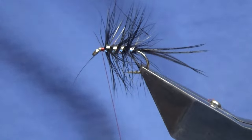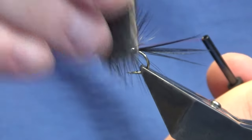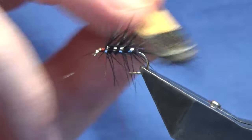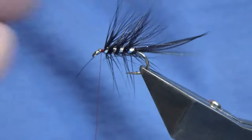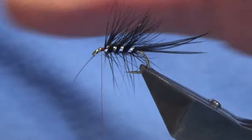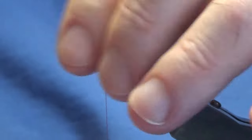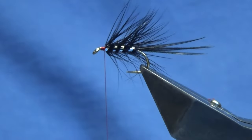Then come in with your velcro. Just make sure your thread's out of the way or you'll just bust your thread. Now just sweep everything back, bring your thread back up tight against your body hackle.